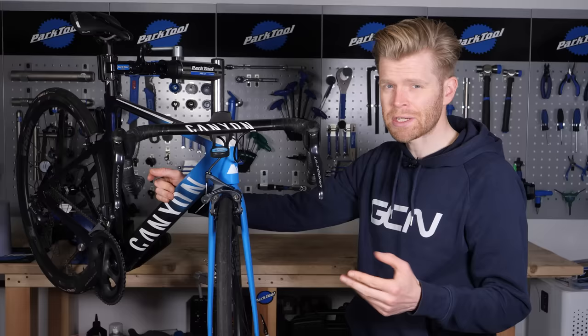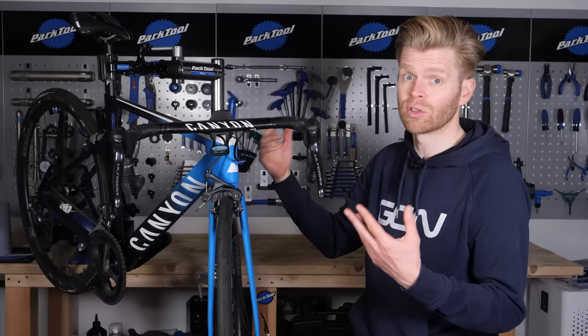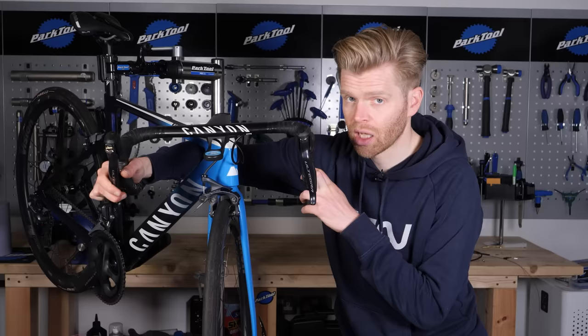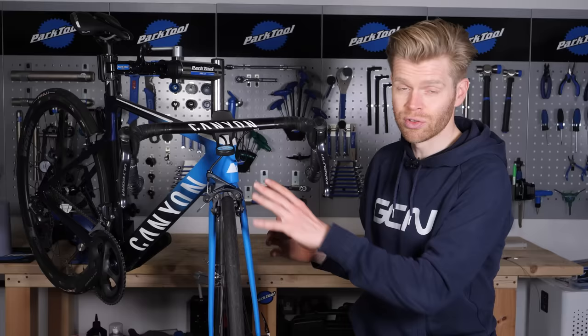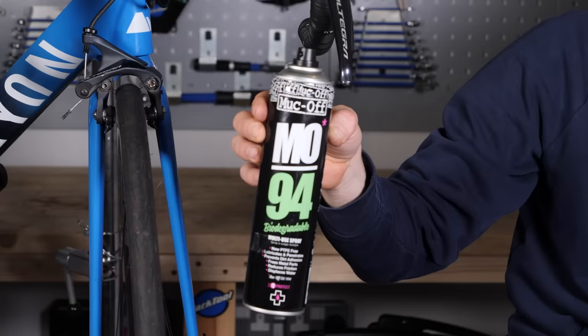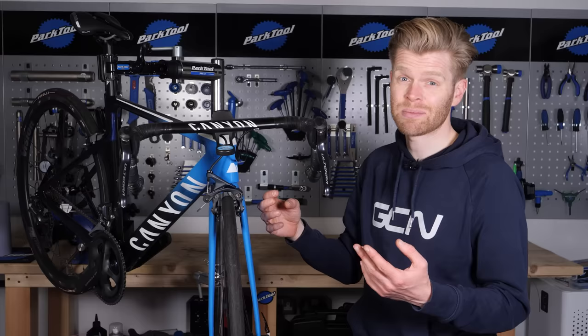Another thing you might want to consider is reconditioning your brake calipers. Over time they do get gunged up and take quite a bit of abuse. The rear one especially gets a lot more dirt caked on it and often wears out first. You know they're in need of reconditioning when you pull on your brake lever — it closes but then when you release it, it doesn't spring back open as easily, or it just stays stuck on altogether and rubs against your wheel. Good quality calipers from the main brands can be completely removed, taken apart, stripped down, cleaned, and given a good dose of MO94 or some kind of PTFE spray. One thing you might need to replace are the little nylon bushings on some caliper designs, but these are very cheap and much more inexpensive than a brand new caliper.